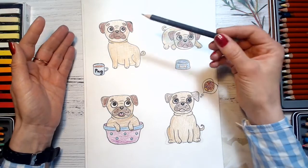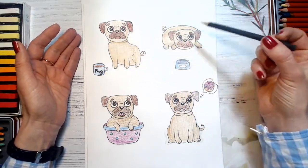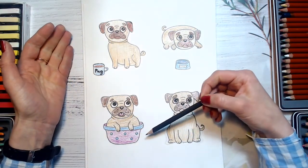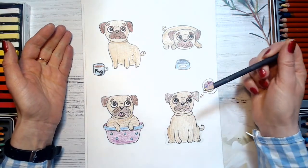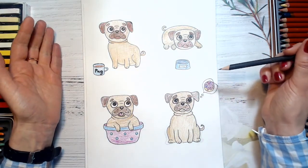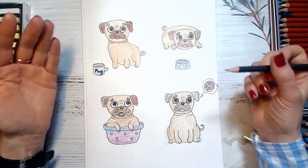Let's see — the first one has a cute mug with him. The second one has a pug's ball. The third one is sitting in a small basin. And the fourth one is dreaming about donuts. I think all pugs love donuts — agree? So let's start drawing our pugs.